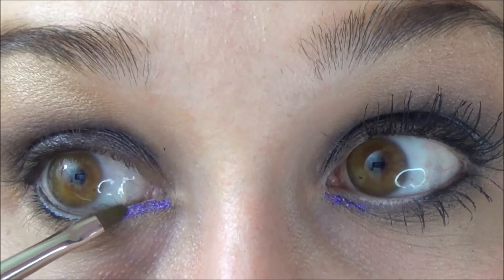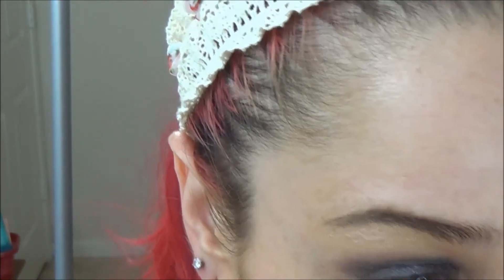Then I'm going to go in with the glitter called In My Dismay and put that right on the inner lower corner. If you see my eyes shaking around like crazy, it's because I actually have a condition called nystagmus — they just do that and it makes it a little bit hard to see sometimes.